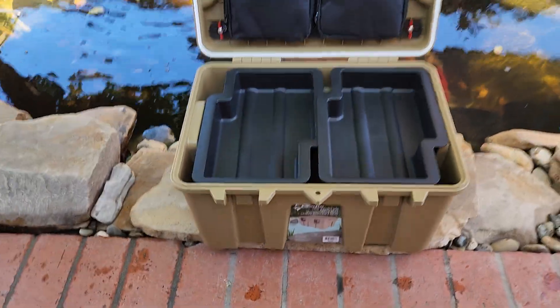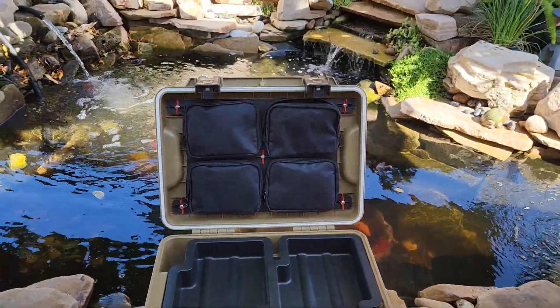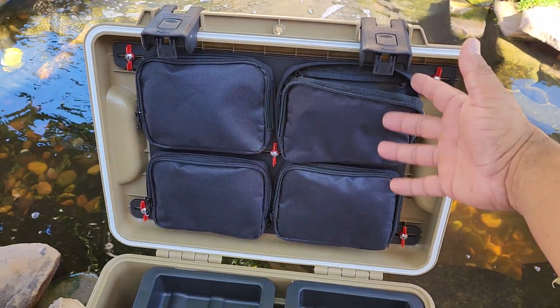Part two of the coho review. Is it waterproof? Well today we're going to put it in my pond and find out. But first I want to take these pouches out so they don't get moldy, just in case it does get wet.